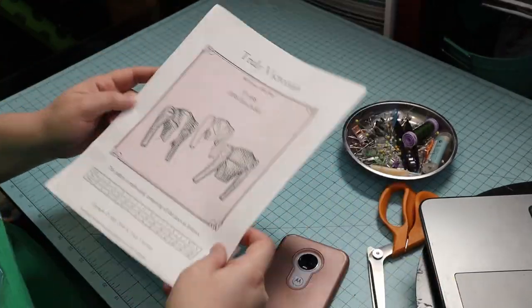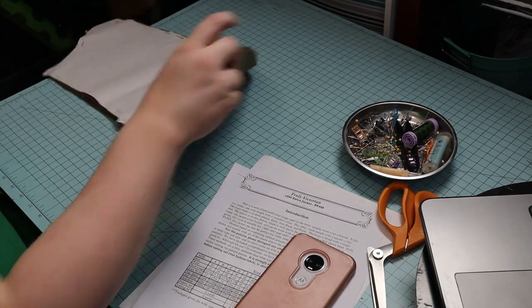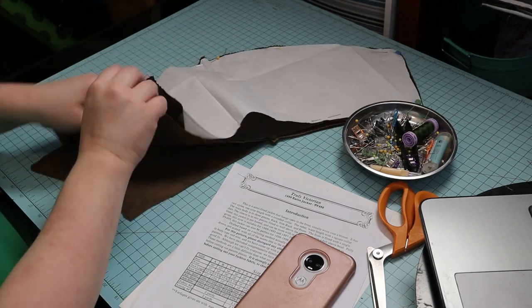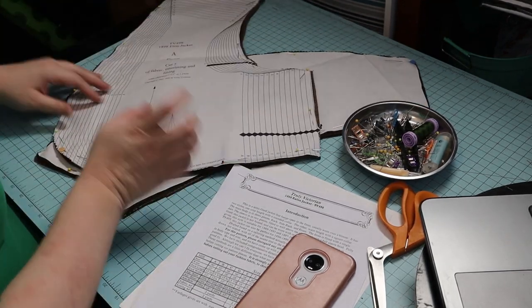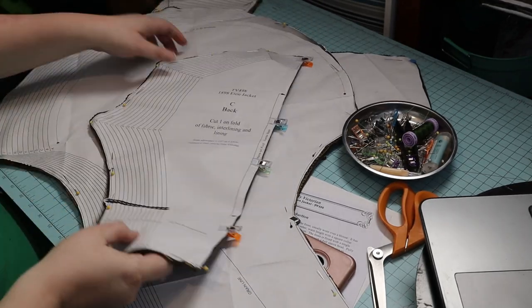I'm using the Eton jacket pattern by Truly Victorian. I used all stash fabrics for this, so I cut the pieces using brown corduroy and poly taffeta for the lining. It was the last leftover from my fantail skirt and vest. Giant sleeves.